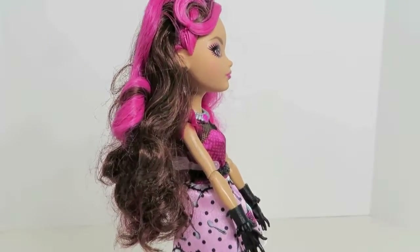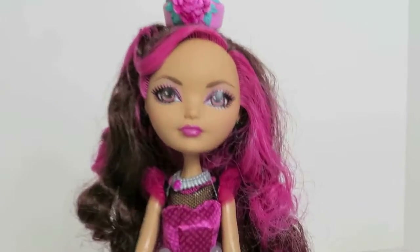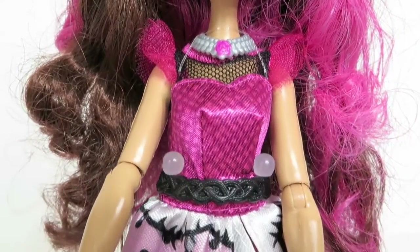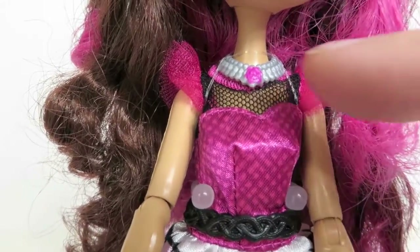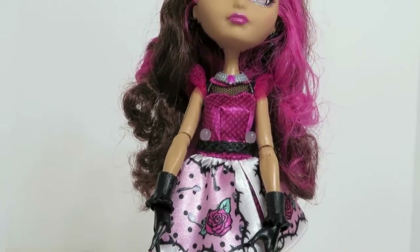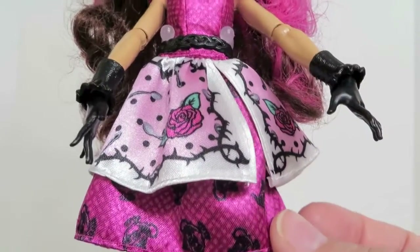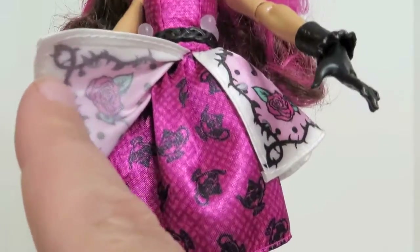Very pretty, very long hair. She does come with this silver and pink necklace. Her dress is so pretty — look at the colors. It has little fishnet detailing up here and it goes down into this offset split. It almost looks like an apron to me, but it's off center as you can see.